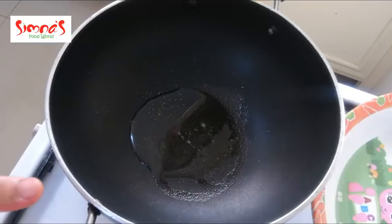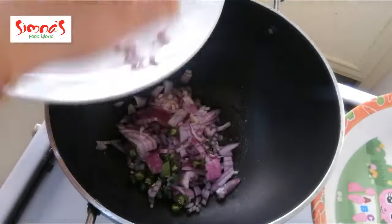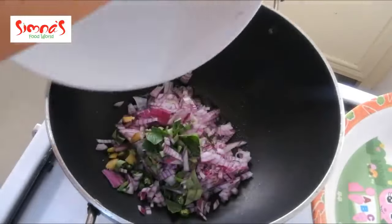When we cut 2 tablespoons in the pan, we will cut 2 tablespoons in the pan.